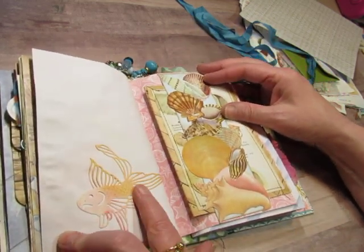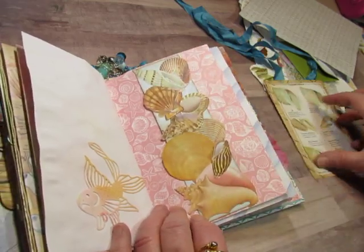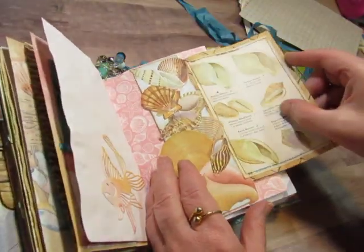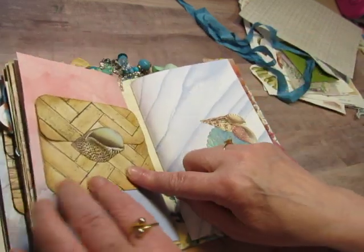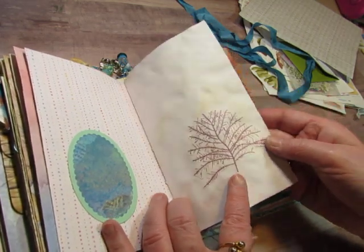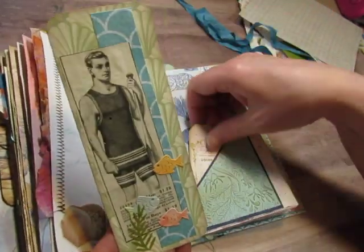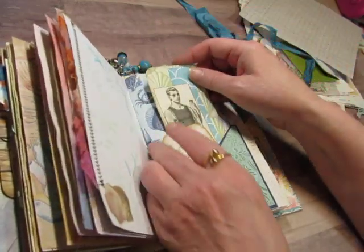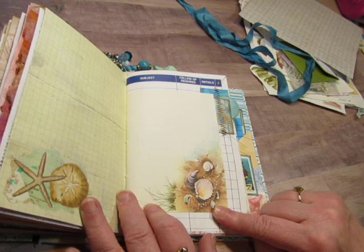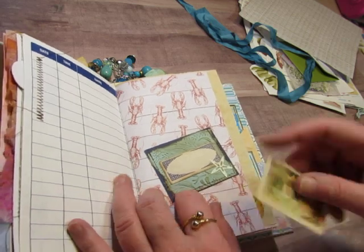A die-cut fish that I did with my Big Shot. My battery light is flashing so I'm going to go a little faster. The next belly band — all of these seashells are fussy cut, and they all have the same pages inside all these books. Then the next flip. The last page has another window here and another piece of seaweed behind it.